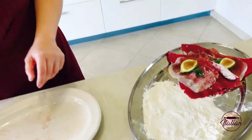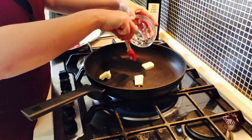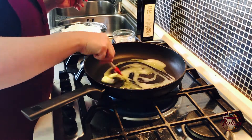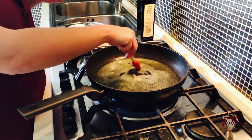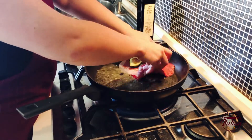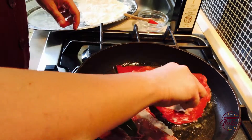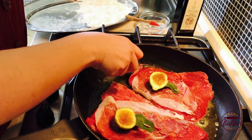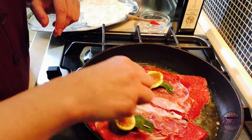Now we move on to the gas. I add some butter in a pan and some olive oil. Now I add the meat to cook for a few minutes — about 5 minutes — just this side of the meat, because I will finish cooking the top of the meat in the oven.